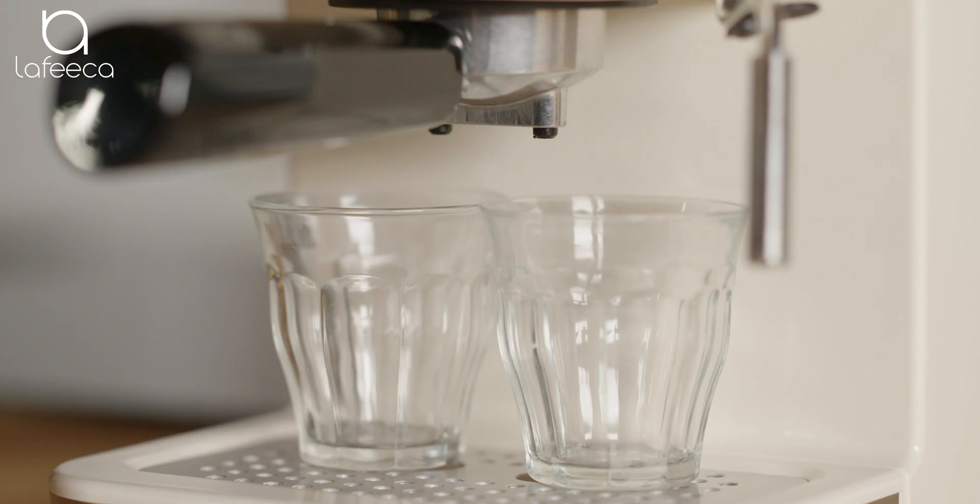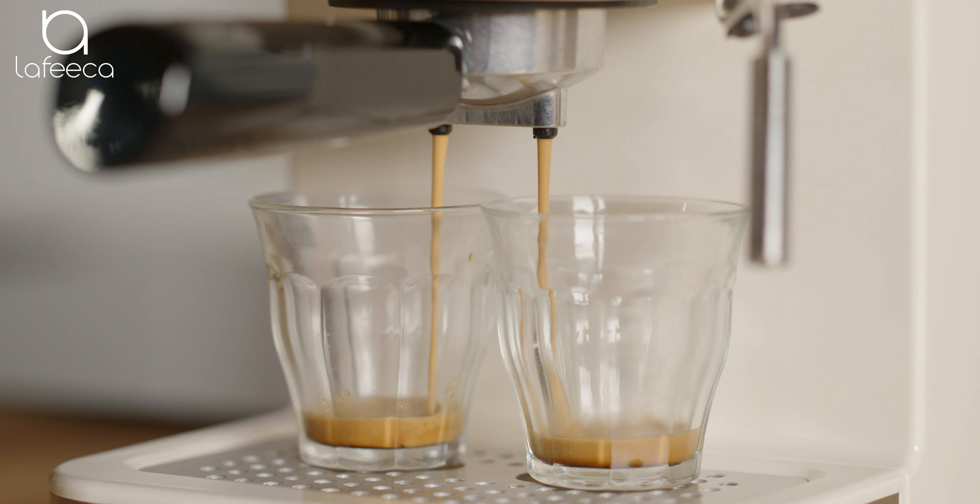If you keep brewing after a double shot, your espresso now becomes an Americano. This is thanks to the addition of water with espresso. The strength of an Americano depends on the number of shots of espresso and how much water is added.